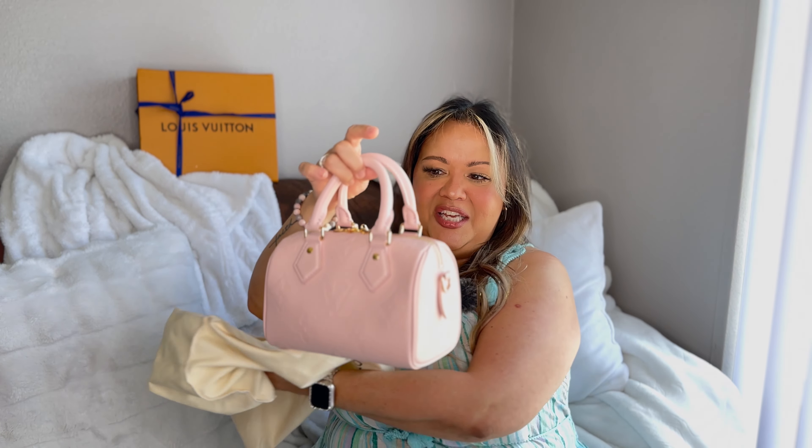In today's video, I wanted to come here really quick. Although I've been using this bag for about a month, just to give you a true review on her. I am starting to, if I purchase something and I want to review it, I'm going to start using it so that I can give a real review after using it for a while. So it is obvious what house this is coming from and the little bag that I have obtained.